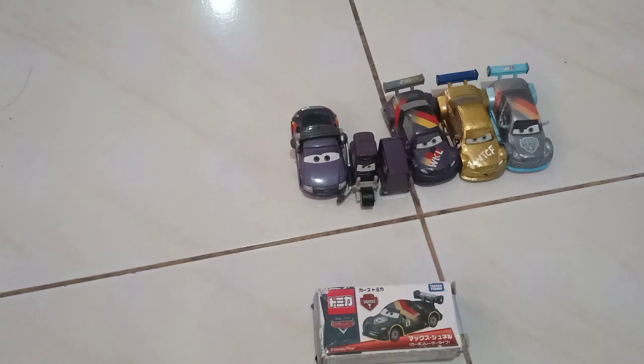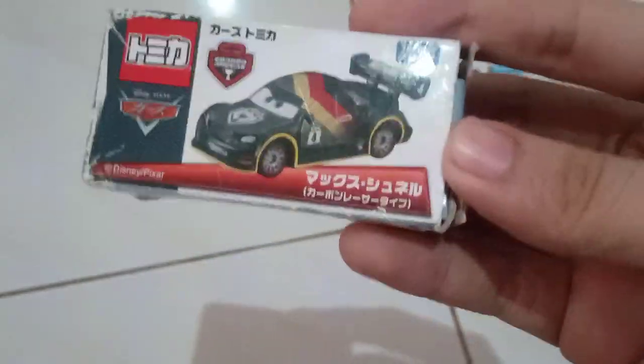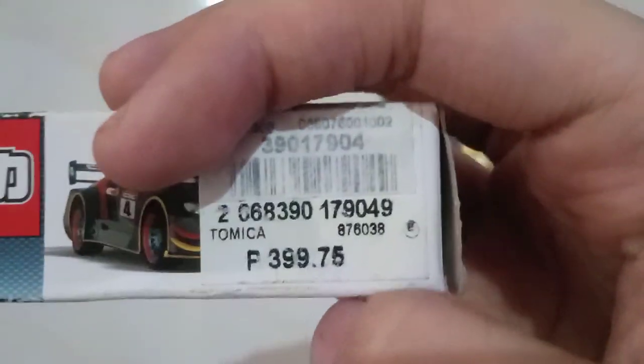I'm back with my review on my Carbon Fiber Max no video, which is the Tommy covering. Here is the packaging — a very nice image of the die cast. There's this art, but it's covered by the price tag.